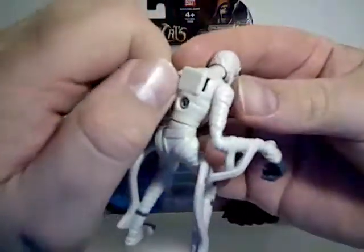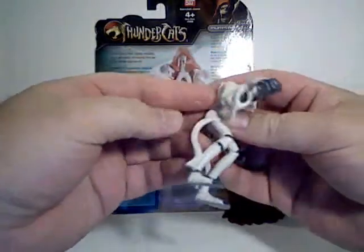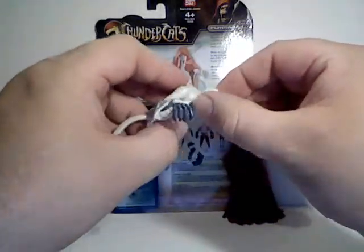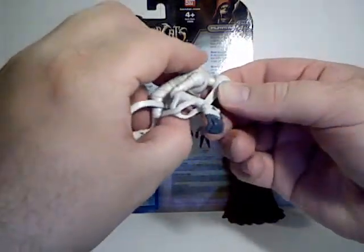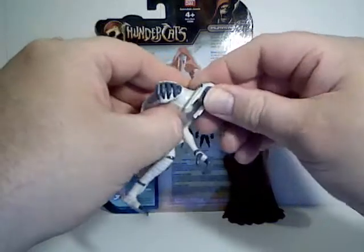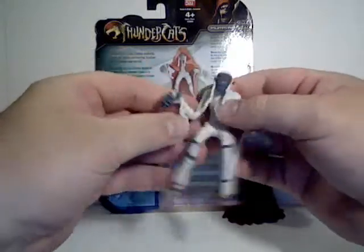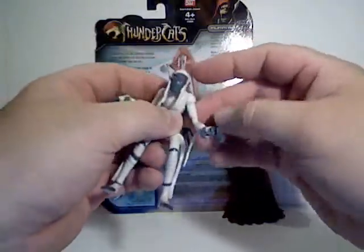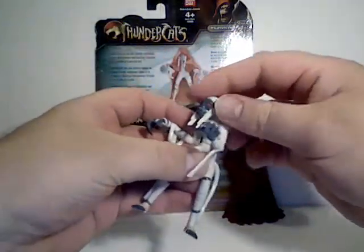He still has the Thunder Lynx magnet in the back that they all have. He's very limited in articulation — his head goes left and right only; there's no forward and back movement, just side to side. His arms do go all the way around, he rotates at the wrist, and he has waist articulation. And that's about it.